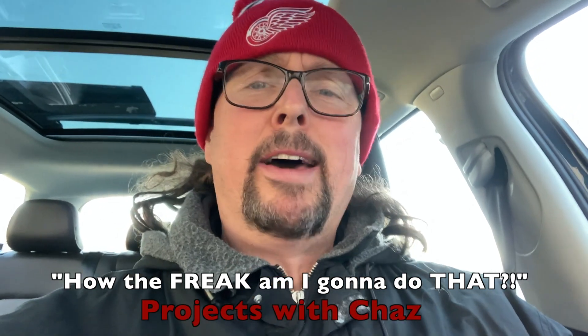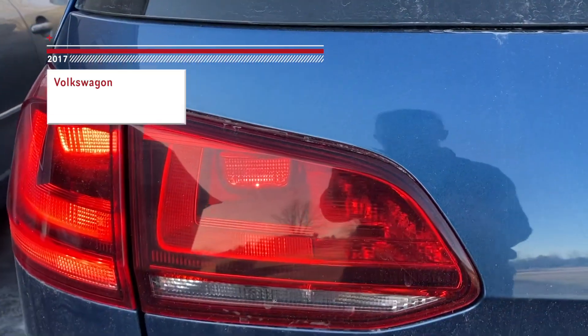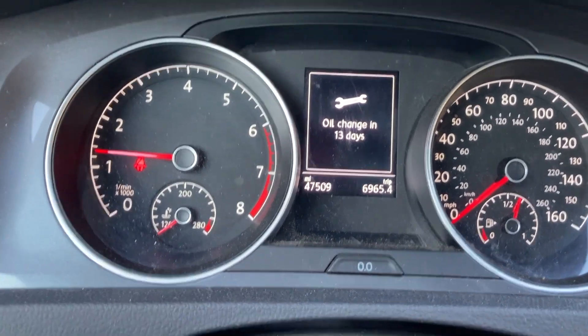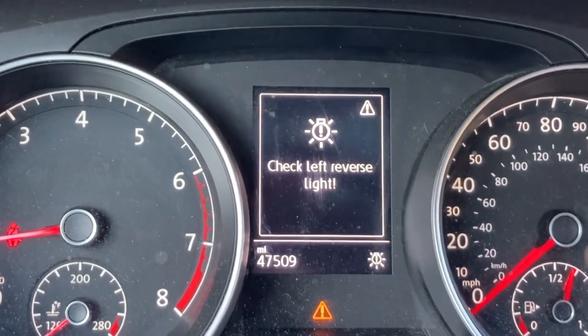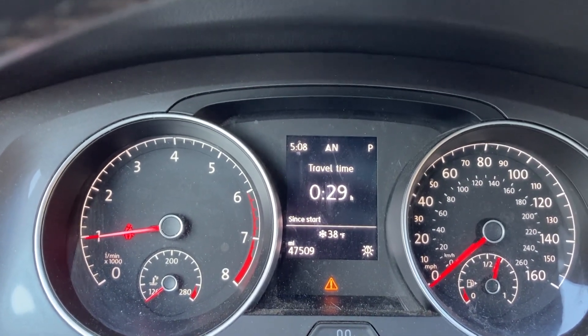Hey, welcome to another edition of 'How the Freak Am I Gonna Do That' projects with Chas. Today we're going to change a reverse light bulb on a Volkswagen Alltrack station wagon. I've scoured the internet — there's not too many videos on how to do it. It's a pretty simple task. If you start your car and get this warning light — that one right there — 'check left reverse light' — I'm going to show you how to change that bulb.